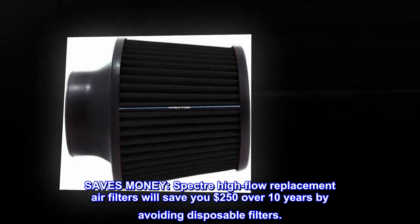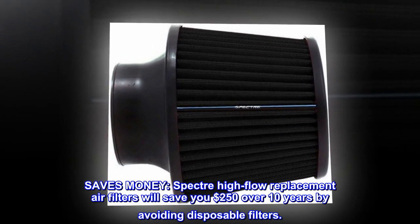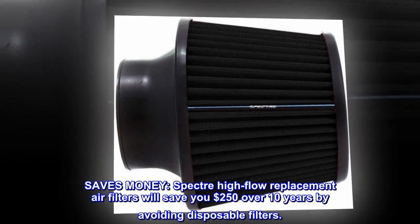Saves money. Spectre high-flow replacement air filters will save you $250 over 10 years by avoiding disposable filters.